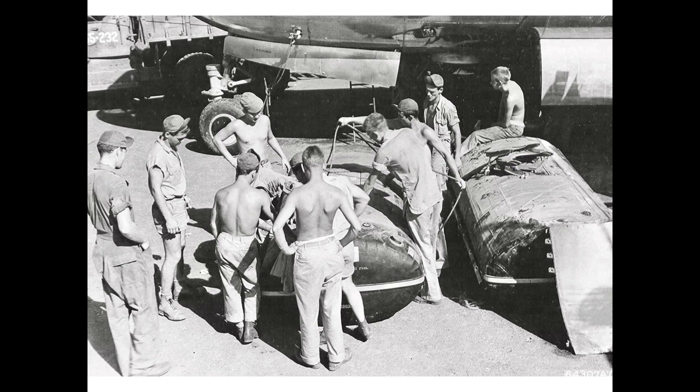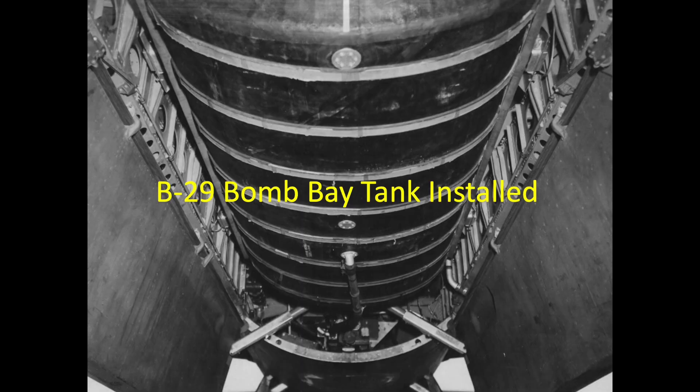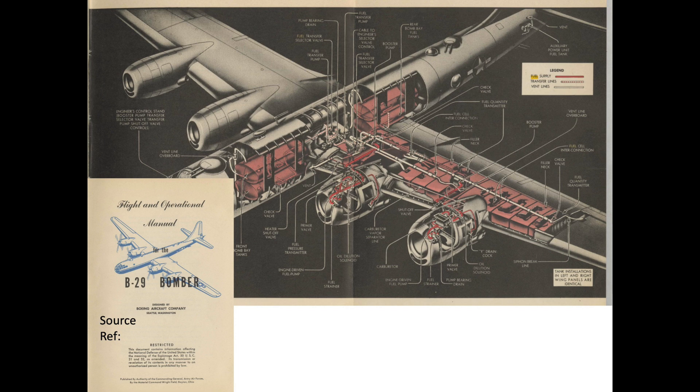U.S. self-sealing fuel tanks were designed to stop a leak from a .50 caliber bullet. A U.S. self-sealing fuel tank consists of a thick rubber bladder, as shown in this view of the B-29 Bomber's 640-gallon optional bomb bay tank. This image shows the location of the bomber's self-sealing fuel tanks. The fuel tank wall is at a nominal thickness of .32 inches and is comprised of six layers.